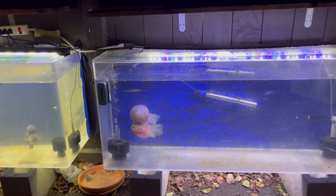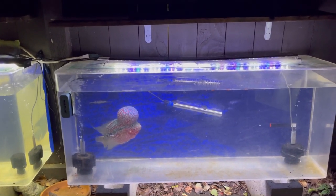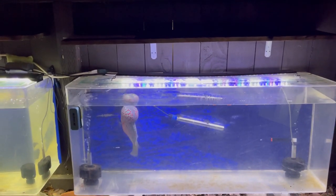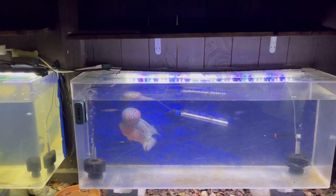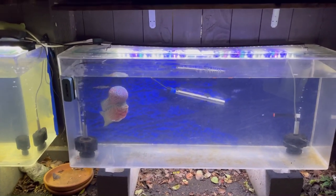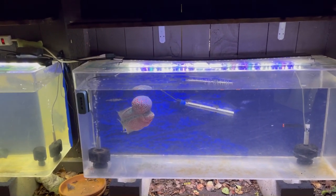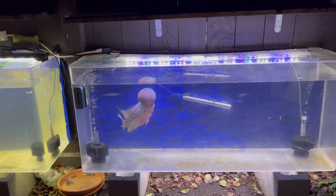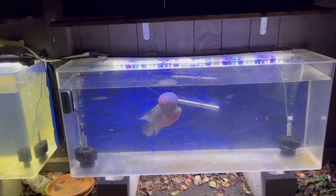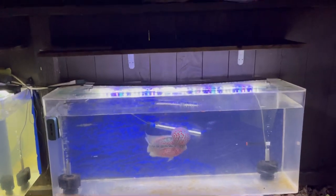These guys stay in very warm temperatures. Having the proper heater and correct temperature is key — the warmer the better, but not too warm. I'd say the max is around 86 degrees. To give you an idea, think about a perfectly warm baby bath — not too hot, not too cold — that's what these fish need.